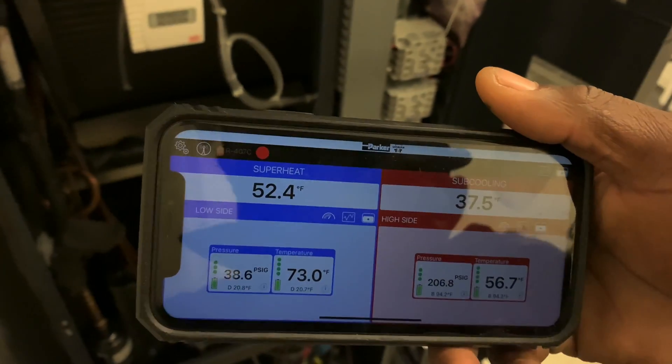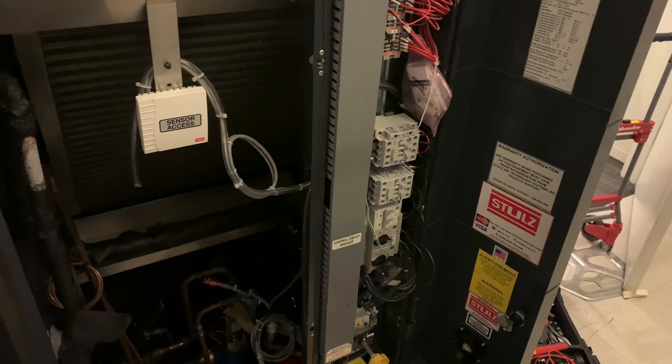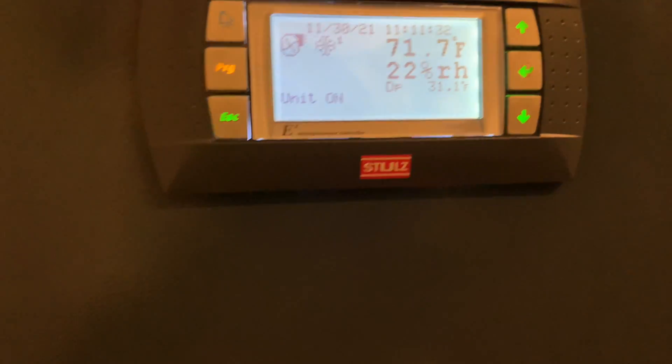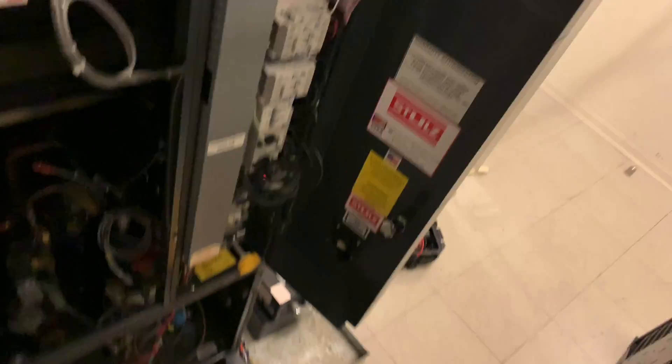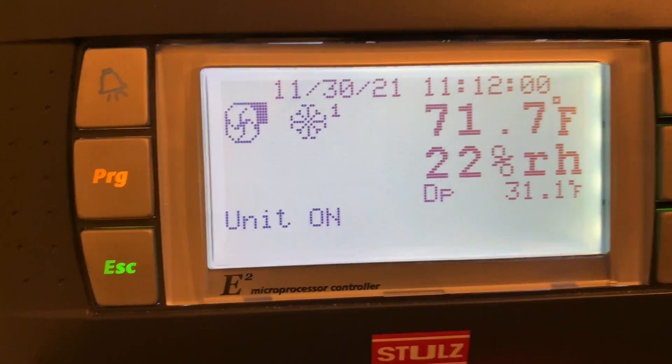Welcome to D2DNY Real-World HVAC Simplified. In this video I'll be showing you how to diagnose a faulty TXV — a thermostatic expansion valve — and how to troubleshoot it. I'm also going to show you how to power this Stolz unit on and off using the keypad. It's a commercial-type unit in New York City and it is water-cooled.